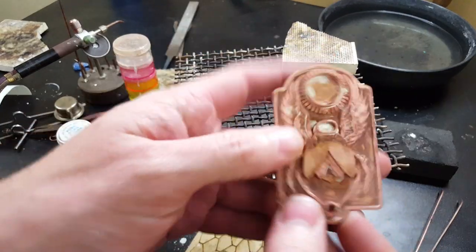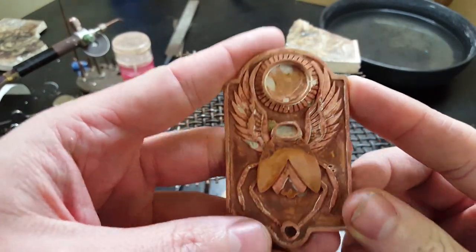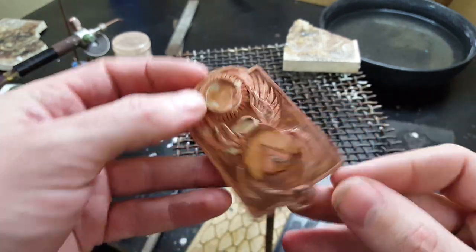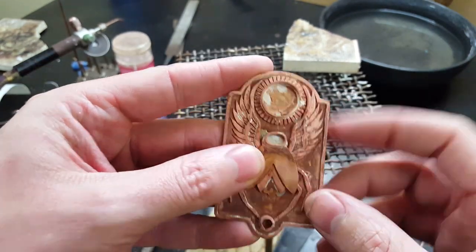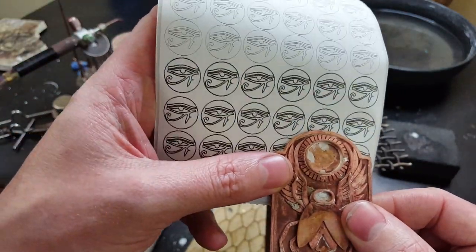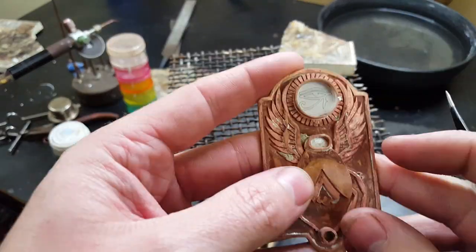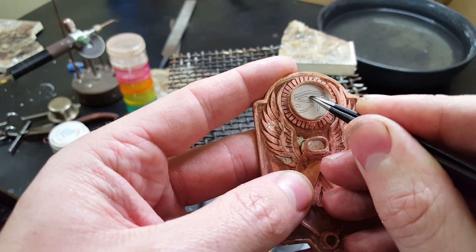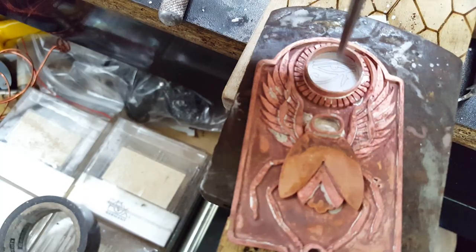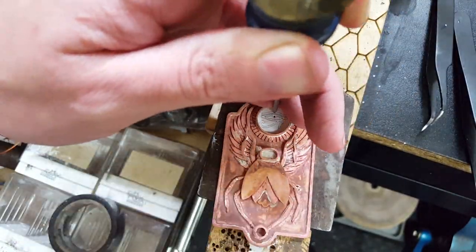Here's the piece after all the soldering and being inside the pickle solution to clean off all the fire scale. I thought it would be interesting to cut a symbol behind the stone so you could see it through the back, and the symbol I chose was the Eye of Ra, so I made a little stencil and I'm going to put it in here. I'm going to have to drill out two little spots in this so I can put my saw blade through them and cut them out. Normally I'd be using a center punch to start these, but I don't know where it is, so I'm going to be using this and a hammer.